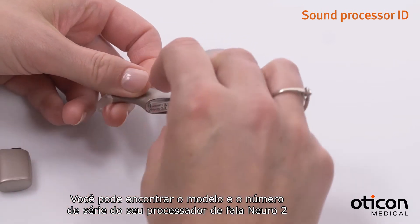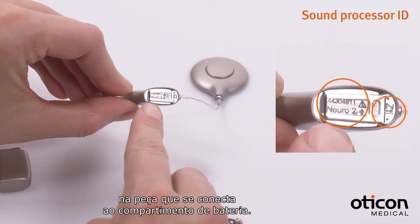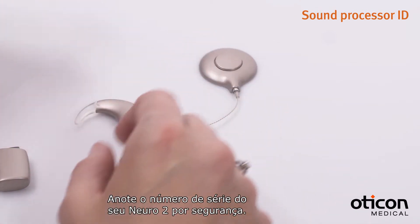You can find your Niro 2 sound processor model and serial number on the piece that connects to the battery module. Write down your Niro 2 serial number for safe keeping.